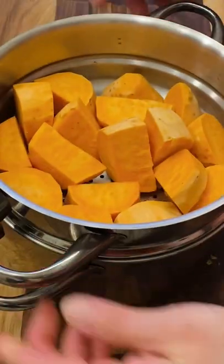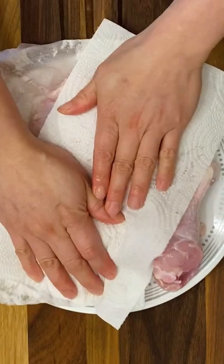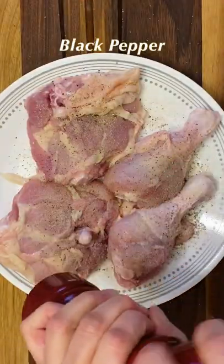Start with peeling and dicing the sweet potatoes. Put them in a steam basket, bring the sweet potatoes in the water to a boil, and steam until we are ready to plate.